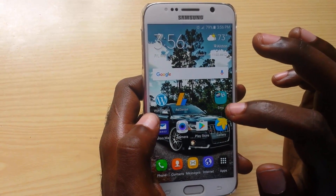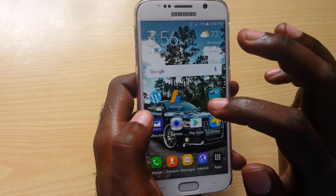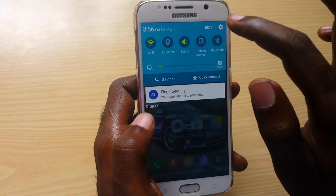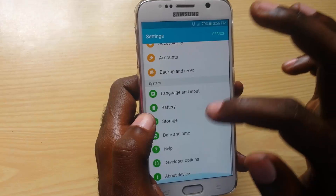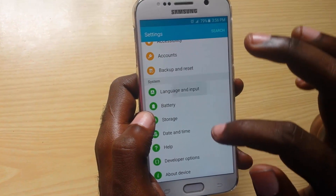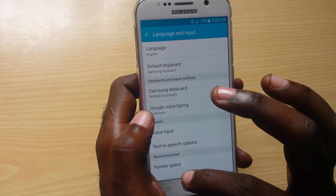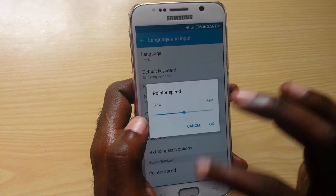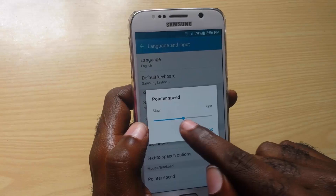Now if that does not work for you, I want you to go into Settings. Once you're in Settings, scroll down — remember your menu might be a little bit different. You're going to go down to Language and Input. Once you're in Language and Input, go down to Mouse and Trackpad, then go to Pointer Speed.